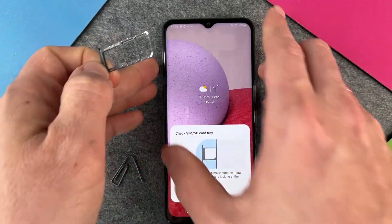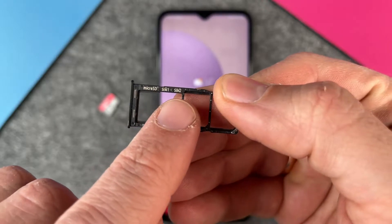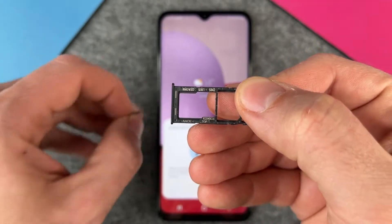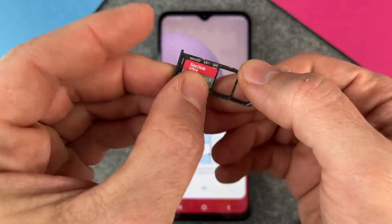The system now says 'check SIM SD card tray.' Let's take a look at it. Here you can see micro SD, SIM 1, and SIM 2. We must put in the SIM card here for SIM 1, and there's only one way how the SD card will fit in.